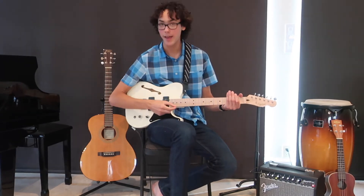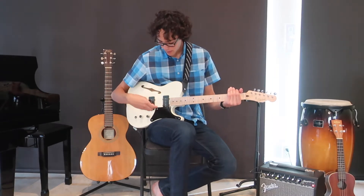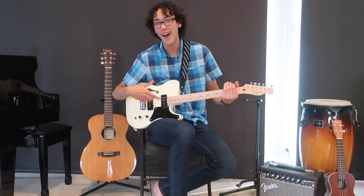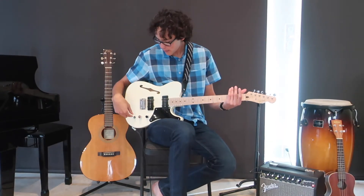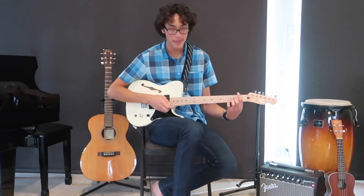The exact reason for why all of this happens is extremely complicated and beyond the scope of this video. Anyway, most guitars have two or even three pickups, because the vibration of the string at different points along the guitar sounds different. Pickups closer to the bridge give a higher, twangier sound. This switch right here actually controls which pickup I'm using.